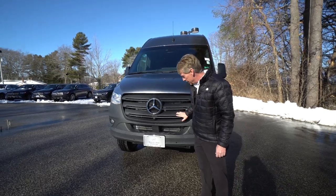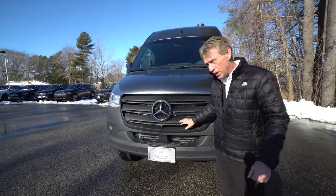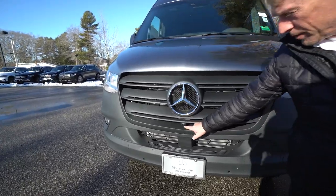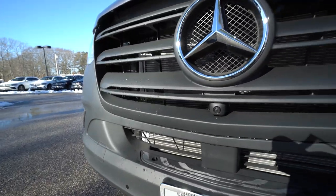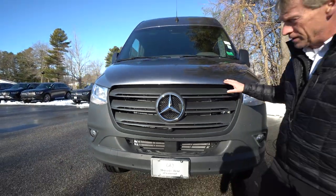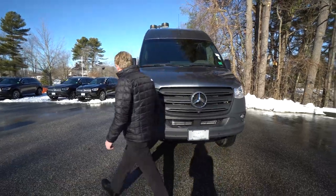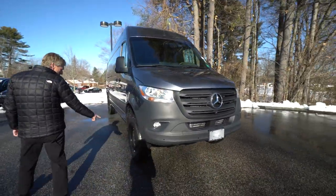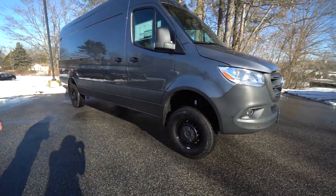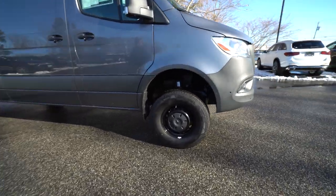This does have the 360 camera. I hope you got my build sheet that I emailed you this morning. Here's one of your cameras right here, right in the front of the grille. When we hop inside the van, I'll display that for you on the display screen. We'll come around here to the passenger side — we've got the Mercedes-Benz steel wheels painted black. It looks really nice with the selenite grey metallic.